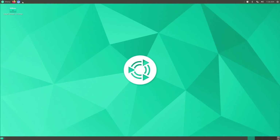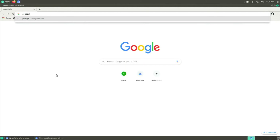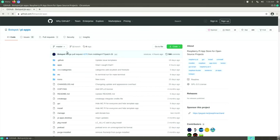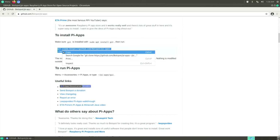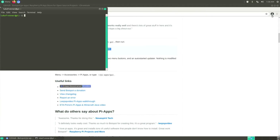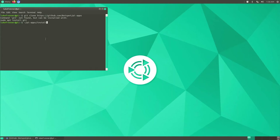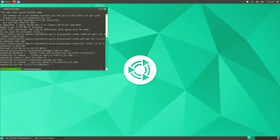The next thing I want is Pi-Apps, because it detects whether your system is 64-bit or 32-bit and only shows compatible apps. Scroll down to the install command on the Pi-Apps page and copy it. Open the terminal — I should add it to the top bar — and paste the command. There's no Git on the system, which is a problem, so first run 'sudo apt install git' since it doesn't come pre-installed on Ubuntu MATE like it does on Raspberry Pi OS.